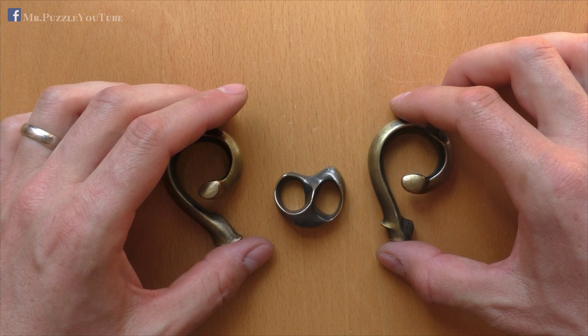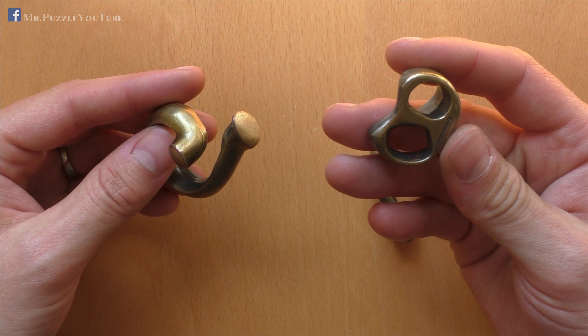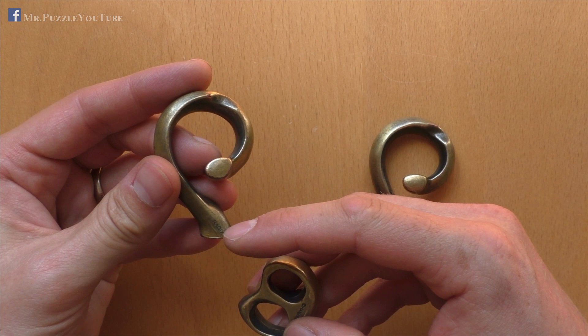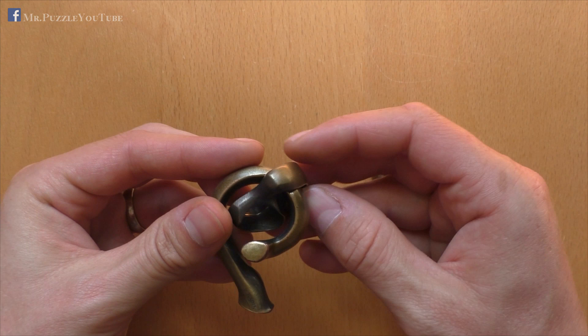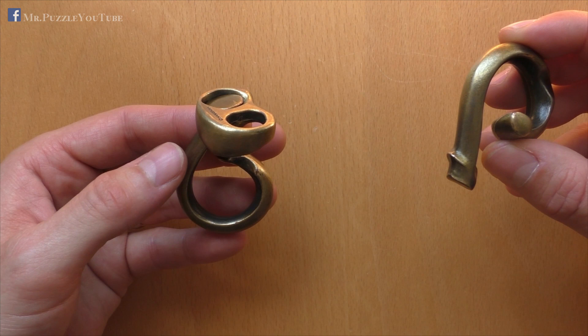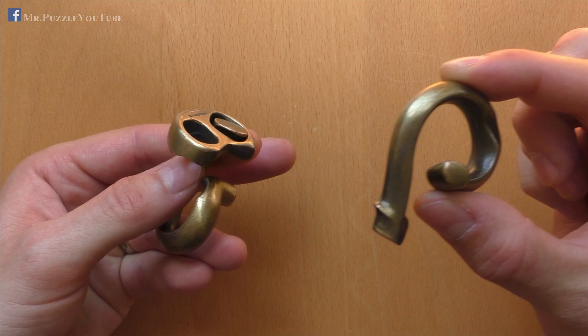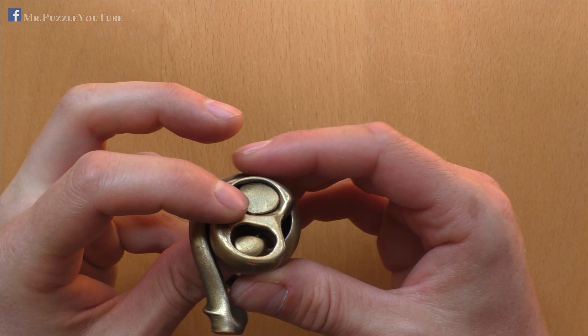To assemble it again, we start — same as we finished during the disassembly — with this piece here, and also with the ring piece. So we take this piece over here and the ring, with the Radix sign here and the Hanayama sign pointing downwards. And then we start like this, assembling it to this piece. Slide it all the way around until it gets stopped here by the end. We take the other piece and, same as we did before, we assemble it in this condition, or in this orientation. Slide it over here, get the end piece from below through the hole, like this.